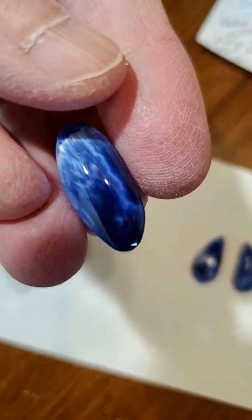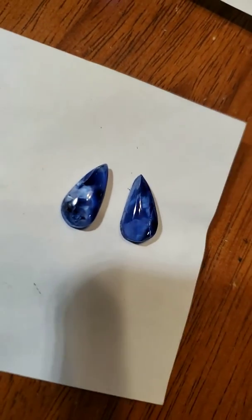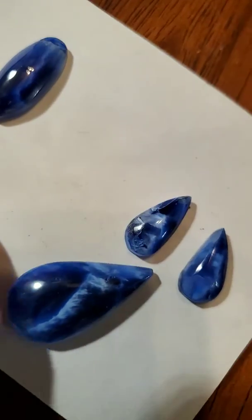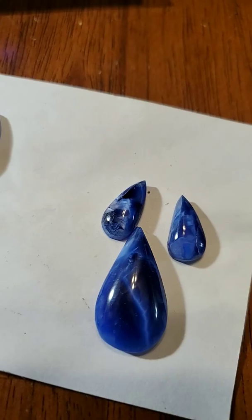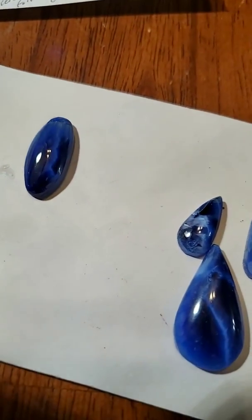Bob is going to wire wrap that and that'll enhance it even more. These two are for the earrings we're going to do — they're going to match it. I think he's going to do it in sterling silver, which I think would be more conducive. So that's going to be a set we're making done in sterling silver, and that's going to be a bracelet that goes along with it.